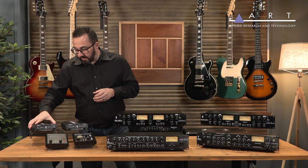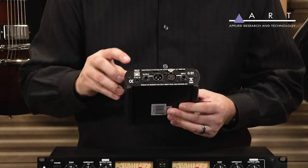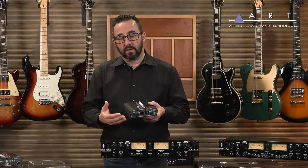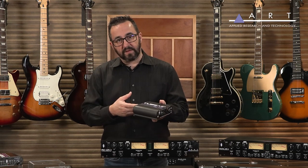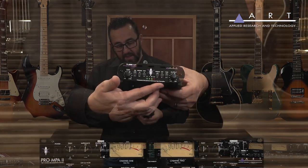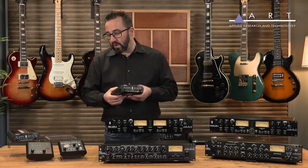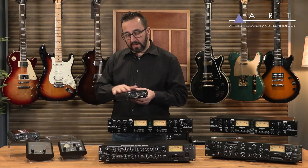Now, the only upgrade to the Tube MP PS Series to the USB is just that — on the back, there's a USB port. So if you want to use this as your audio interface, you can. Granted, it's a single channel, so the idea here is if I want to just plug my guitar straight into this device, plug that into my computer, I can be recording in just seconds. Everything that you see on the front is still the same — nothing changes from the other model, just the addition of USB. So really, something for everyone in the entire series, right from the Tube MP all the way up to the Tube MP USB.